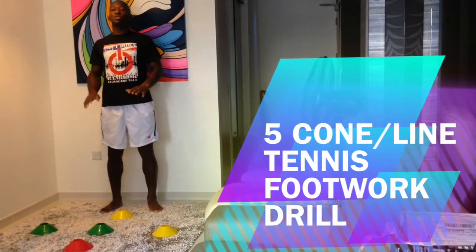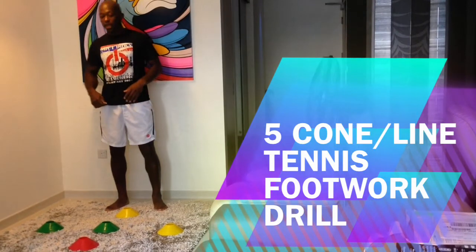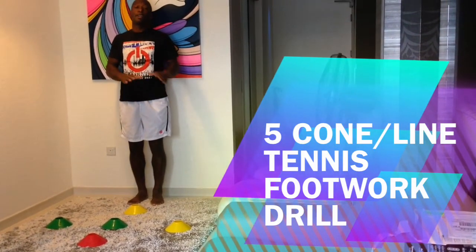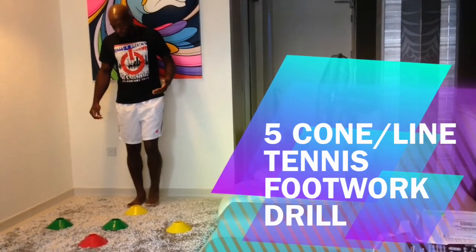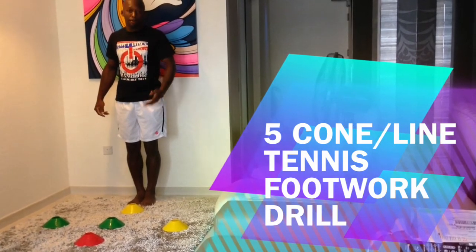So for this special tennis footwork drill, I have five cones lined up, and I'm going to start all the way at the back right now. I'm going to show you how you can modify this drill depending on what your skill level is. At the moment, I'm going to use a two-foot hop, which is also called a bunny hop.